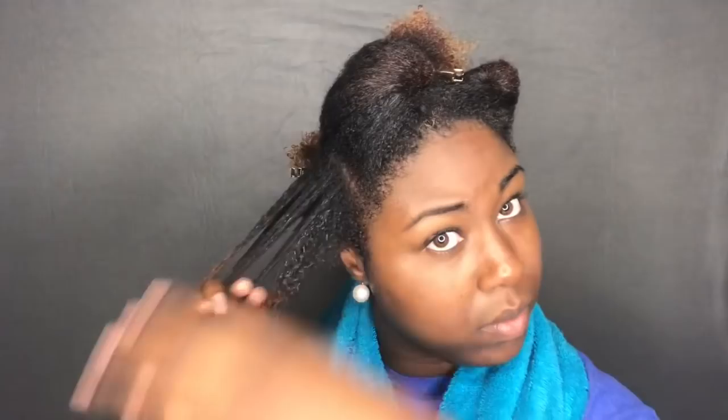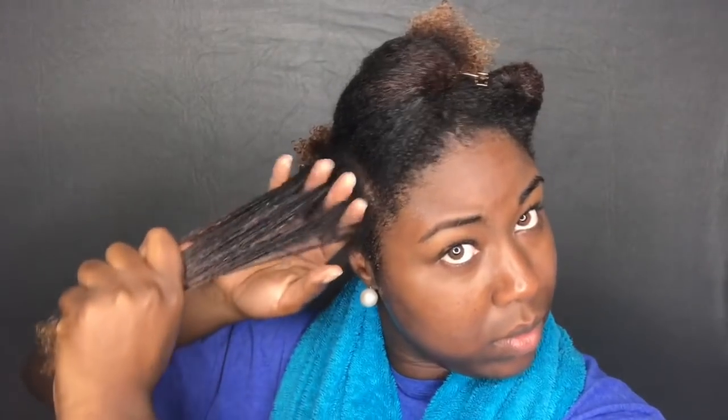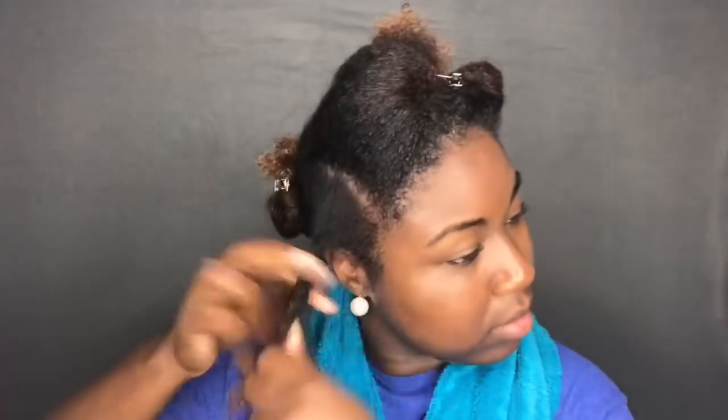I like doing this method because it helps so much. After that, I just take my hands and start finger detangling again to make sure everything is good. I go in different directions — putting my fingers through it up, down, all around — just to make sure it is properly detangled. And that is what I do for every section of my hair. Once I'm done with a section, I just twist it up and continue on to the next.